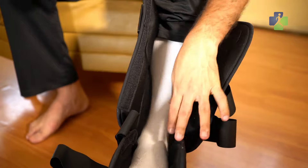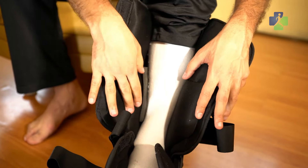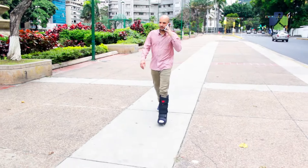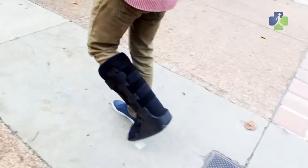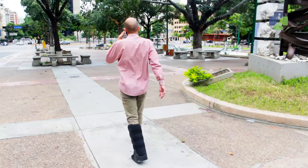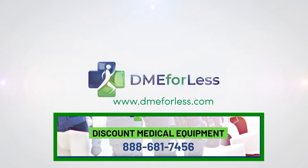If you feel any pressure points, open your boot straps and liner, then place the pads in any areas you would like additional padding. Don't compromise your lifestyle on the pathway to recovery. Let us help you feel better, faster, for less. If you have any questions, please know that our DME4LESS team is here to serve you. Please contact us anytime.